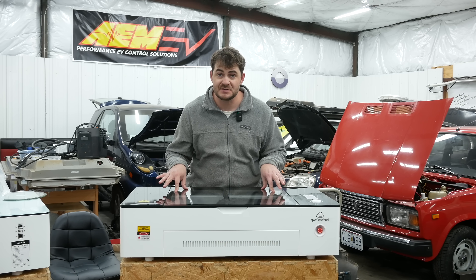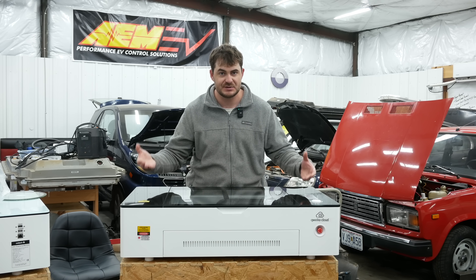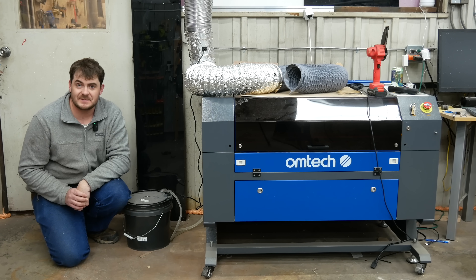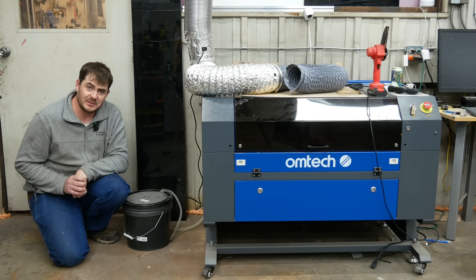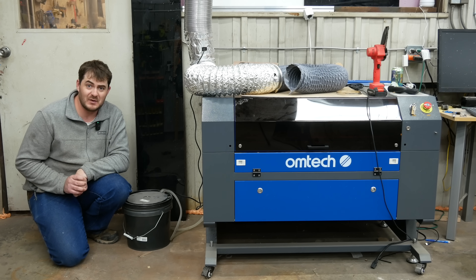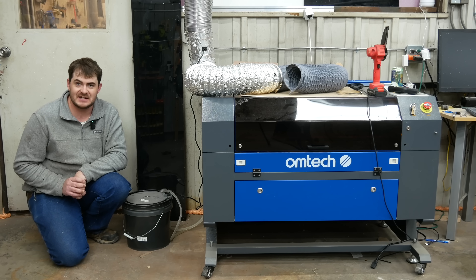Liquid cooling for the laser tube is tightly integrated into the machine. Over here is the coolant reservoir. Over here is a small radiator with a fan blowing through it when the machine's on, and it comes pre-filled with coolant. I was perhaps a little overly impressed by this because my personal laser, this huge cabinet laser from Ohmtech, didn't come with integrated liquid cooling despite having all the room in the world for it — only came with some tubing and an aquarium pump. The instructions said: get a bucket, fill it with distilled water, there's your liquid cooling. I was a little bit insulted by that.